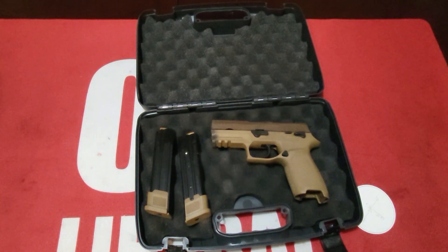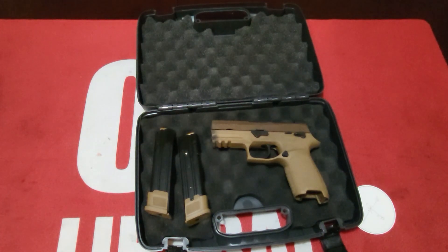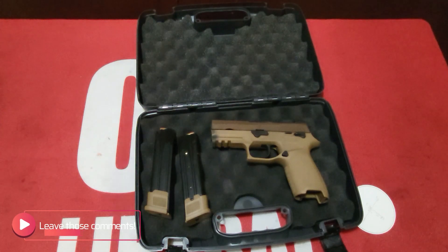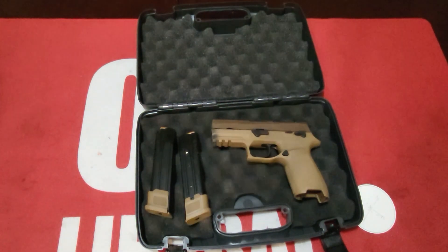They did the trials — Glock, which will probably never win because they haven't really caught up with the times, and then the Beretta APX series. They're kind of ugly — I mean they're supposedly really accurate but they're just not pretty. If there was another competitor in the trials I can't remember off the top of my head — throw it in the comments below so I can be educated.